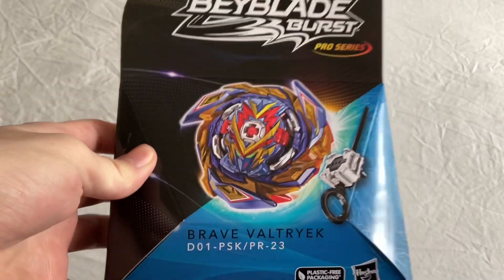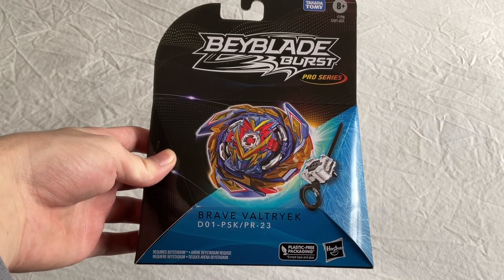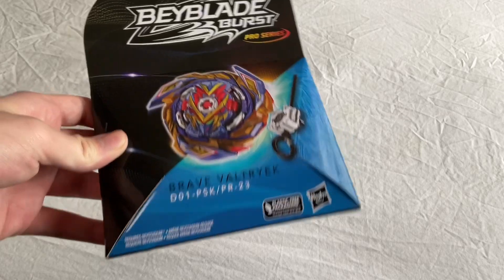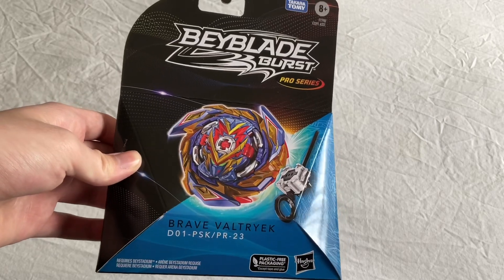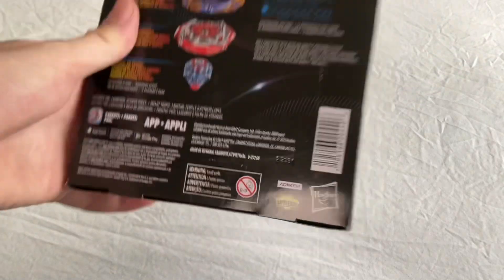Welcome back to the AJW channel. In today's video we've got Pro Series number 23 - Brave Valtteriak right here, the last of the first wave. Pro Series obviously by Takara Tomy and Hasbro, looking very nice with the Pro Series launcher. This is going to be very good to see - I can't wait to put this in a battle.